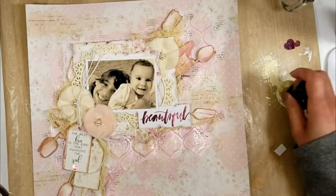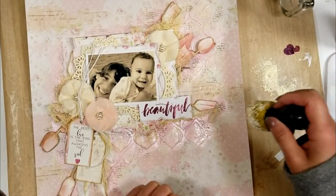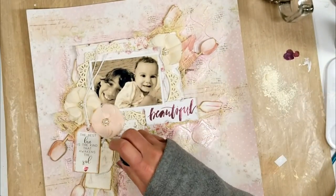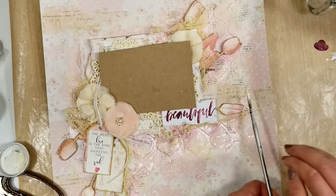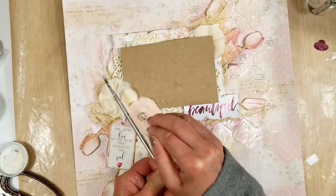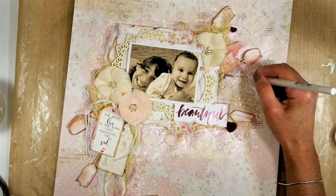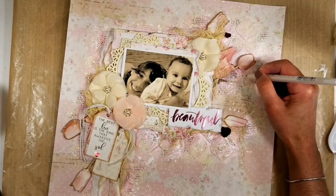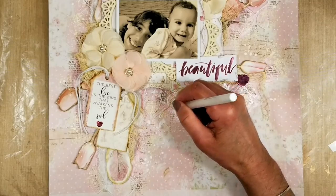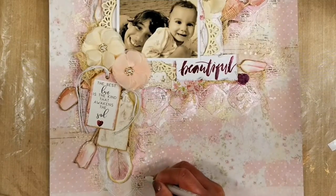Now I take a sea sponge and I love the effect it creates. I take ivory acrylic paint and dab the sea sponge over all the textures. It's hard to see the effect right now, but I'll show you in the closer photos at the end. Here I add white paint splatter over everything to create different layers of textures on my background. Once everything is dry, I take white gel paint and trace the stencil design on the background — it gives a little dimension and highlights all the stencil textures, like you're drawing the stencil on the background.